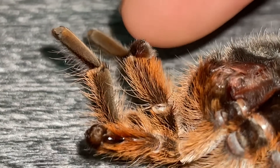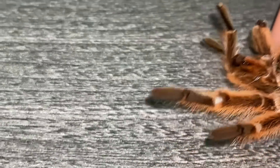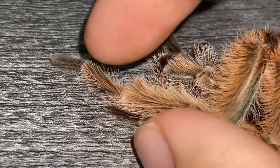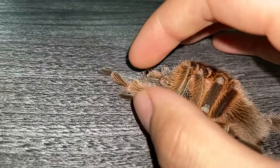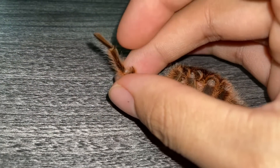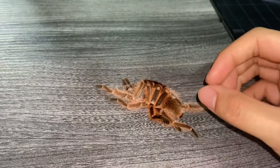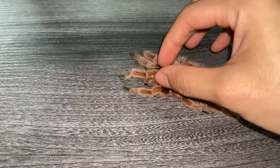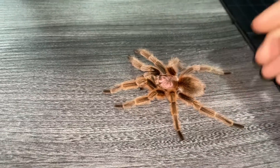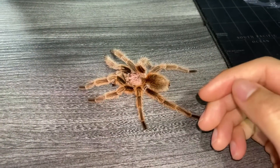Some matured males will have hooks — this one does. You can see on the front legs this little hook, called the tibial hooks, which are used to hold up the female during mating so she's less likely to bite down on him. My hands are starting to get itchy because this is a New World species and it does possess urticating hairs, which are now on my fingers.